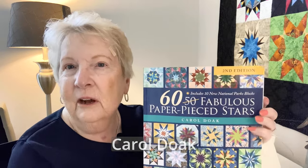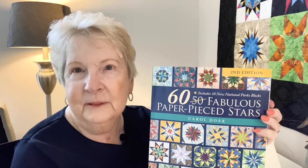Hi, I'm Carol Doak, author of 60 Fabulous Paper Piece Stars. I'm here with another tip that I was asked to explain or share, which is how to take out the foundation paper once your sections and your block is done.